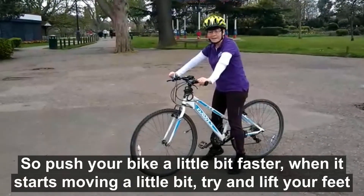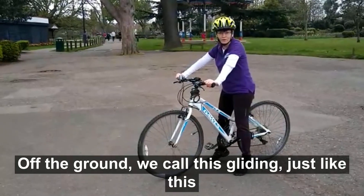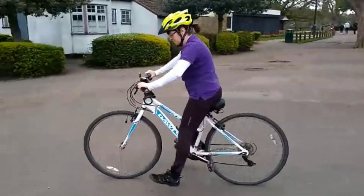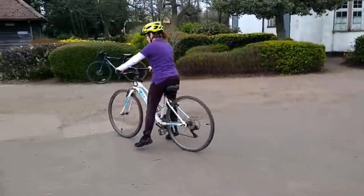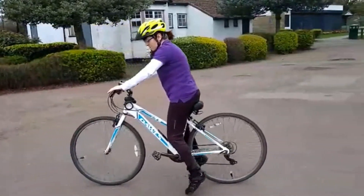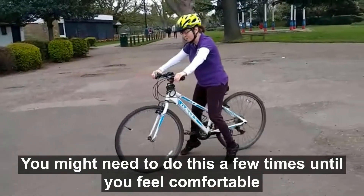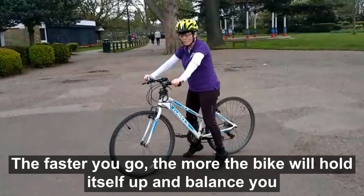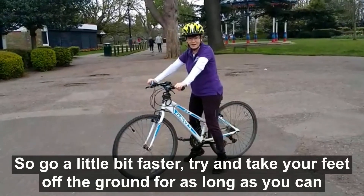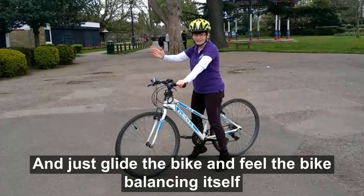So push your bike a little bit faster. When it starts moving a little bit, try and lift your feet off the ground — we call this gliding, just like this. The faster you go, the more the bike will hold itself up and balance you, so go a little bit faster. Try and take your feet off the ground for as long as you can and just glide the bike and feel the bike balancing itself.